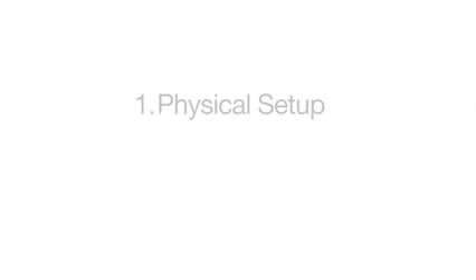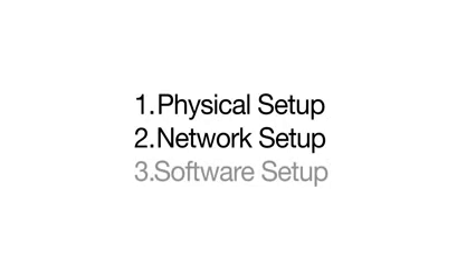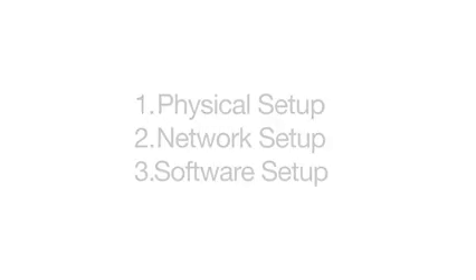Now let's get started with setting things up. There are going to be three major steps in completing this. The first will be the physical setup, where we'll actually connect the devices to each other. The second will be the network setup, which will include configuring the printer to have an IP address. And the last step will be setting up the software on the computer so that it can communicate to the printer.